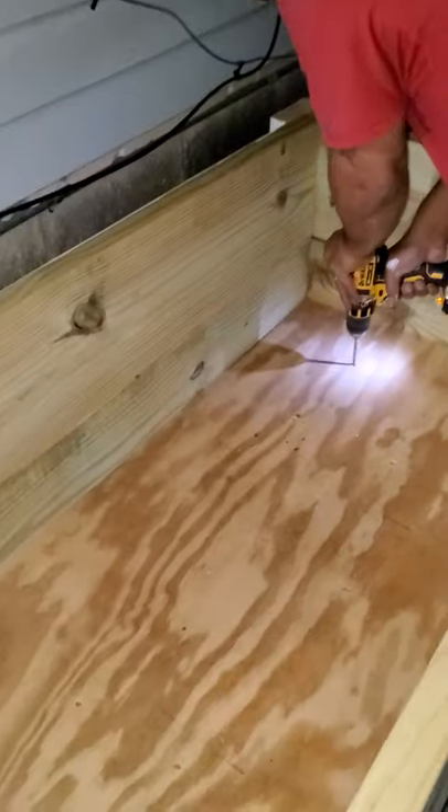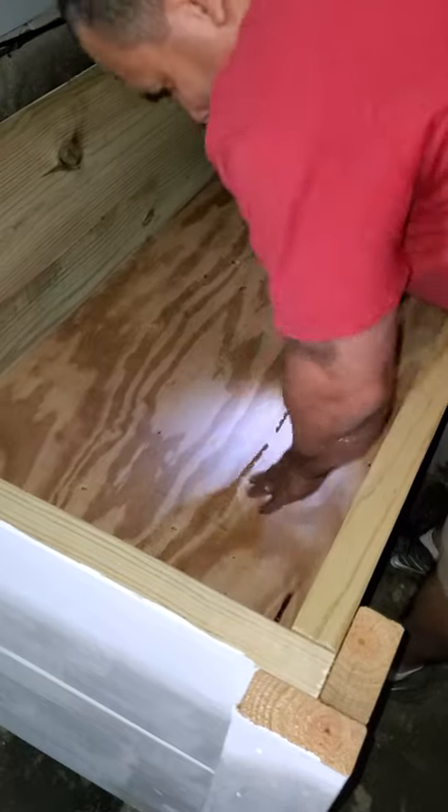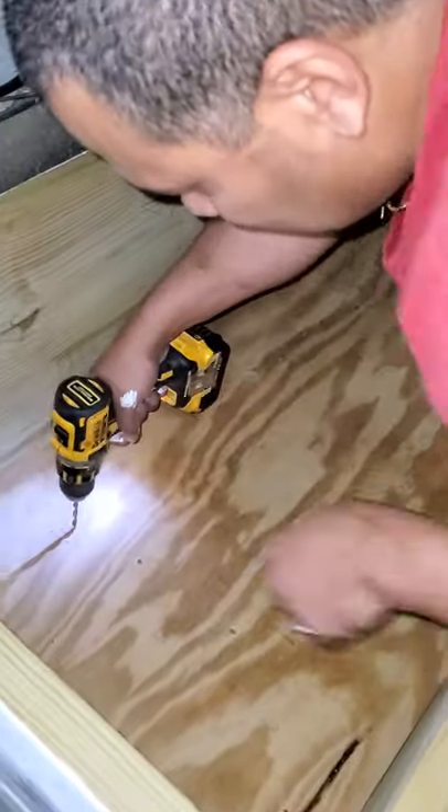Here's my hubby drilling the holes that we're going to need at the bottom of the bed. You need little holes in the bottom so that way the water can drain out.